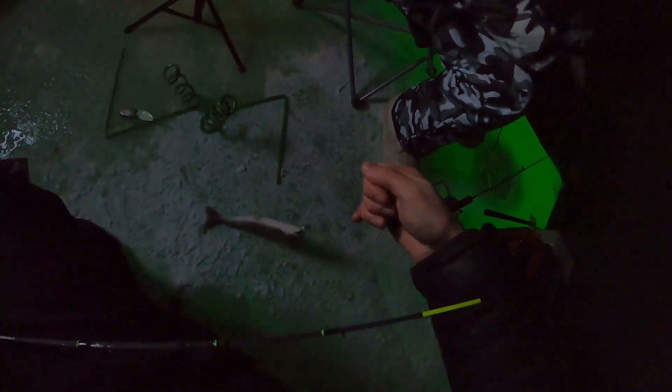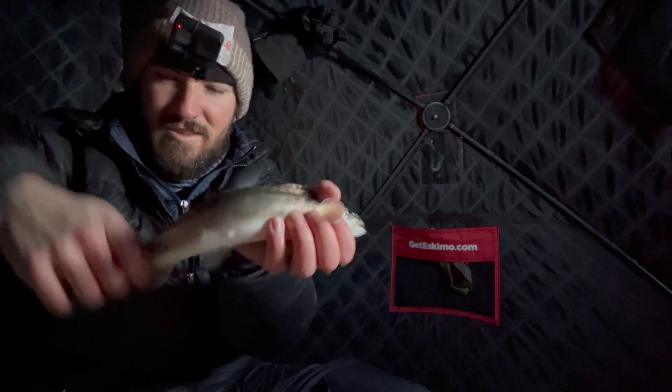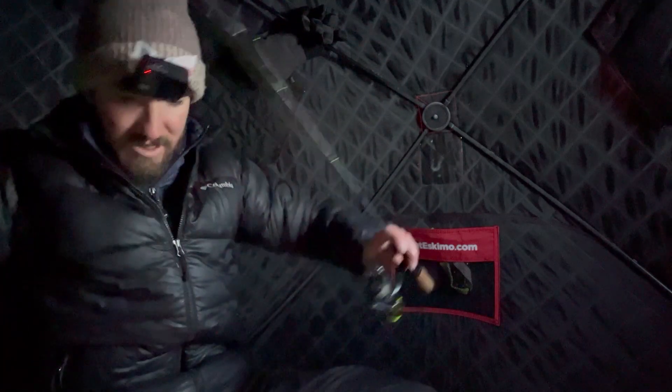Another char, I think — let's see. Yep, another char. They might be getting bigger — into that sweet zone. Not a bad little char, he's kind of fat. I don't know what the hell they're eating. That was a good one.